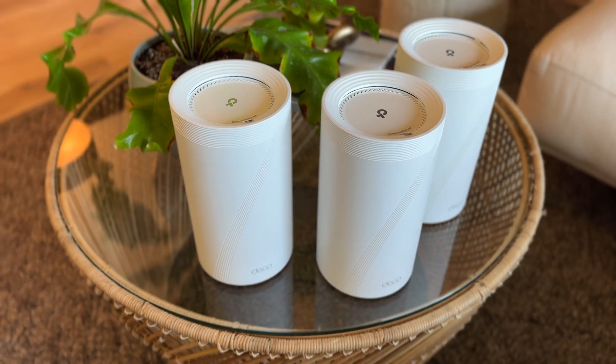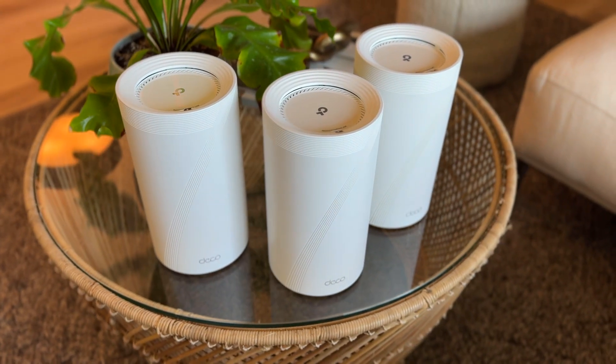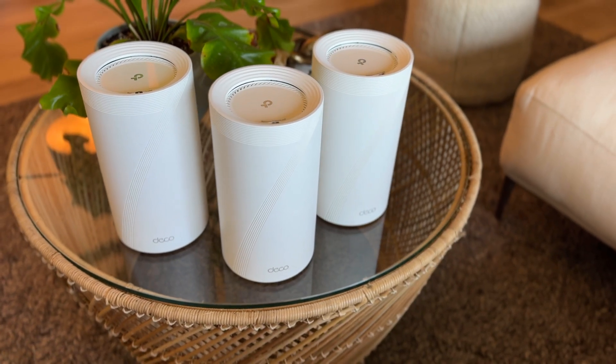Hello my buddies! Welcome to a review video with Kim Tech. My name is Kim. Today I'll be reviewing the TP-Link Deco BE16000 mesh system after having been using it for one month.